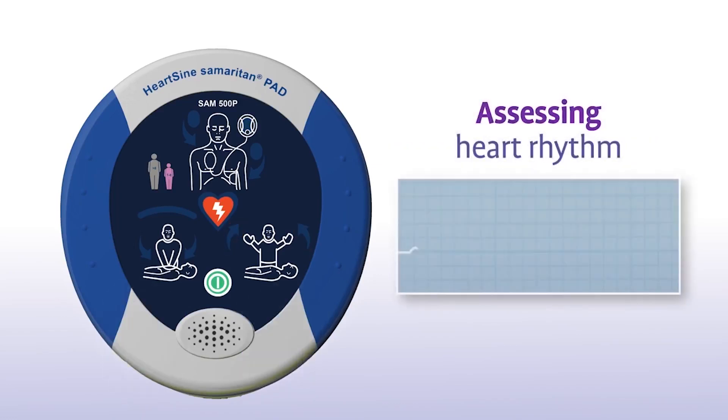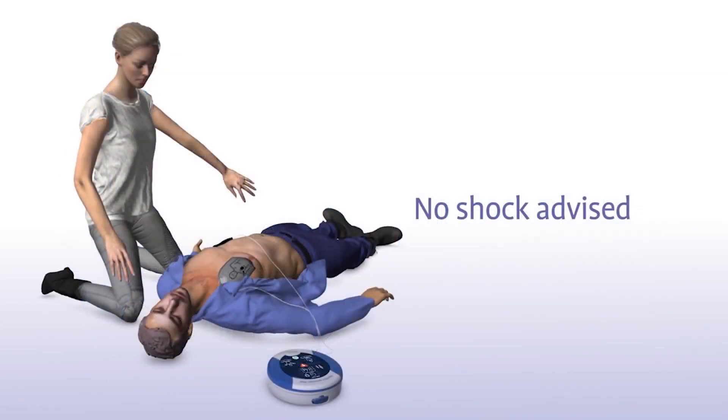While assessing heart rhythm, do not touch the patient. Sometimes no shock is needed in a life-saving situation, and the Samaritan PAD will inform you with a 'No shock advised' prompt.